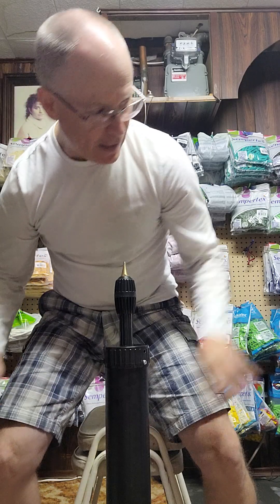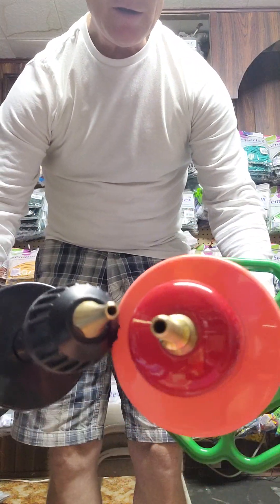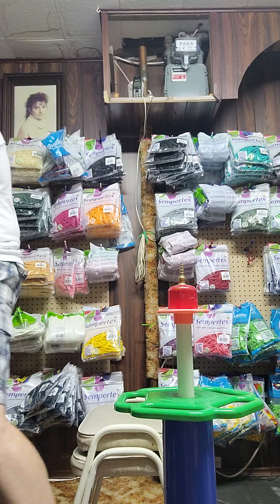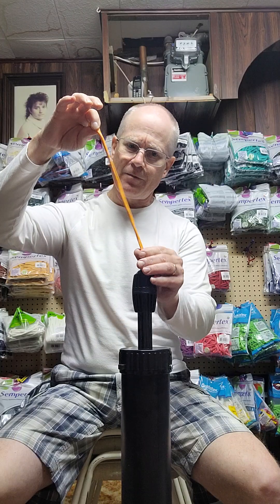One thing I like a little bit better about this pump than the Filbert is the nozzle. If you look closely, it seems just slightly narrower on this black one than on my Filbert. I'll just grab a 260 balloon to demonstrate - you push it on and that's fine, no problem. I've only used this for one hour and it goes on easier, so I don't have to struggle to get it on.